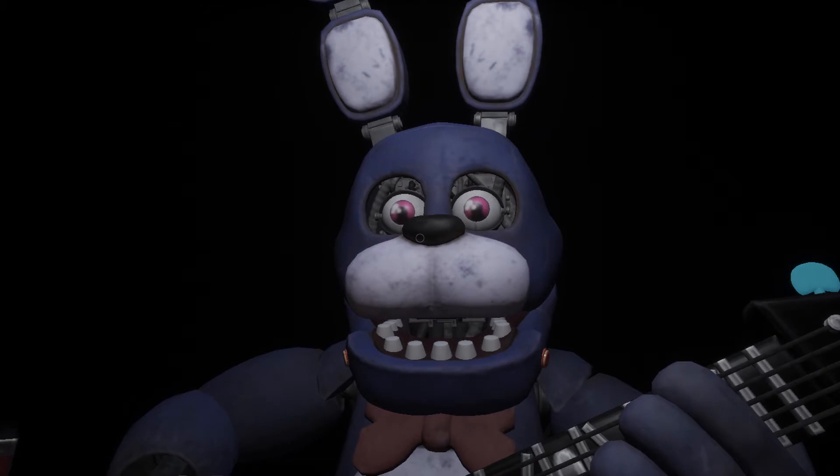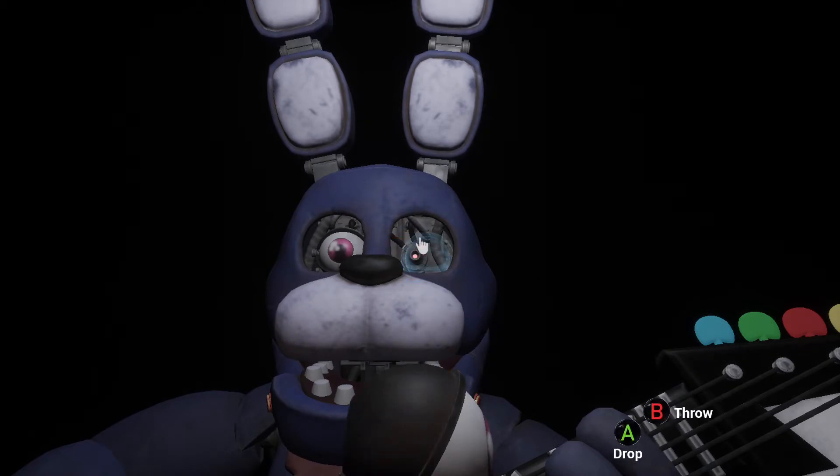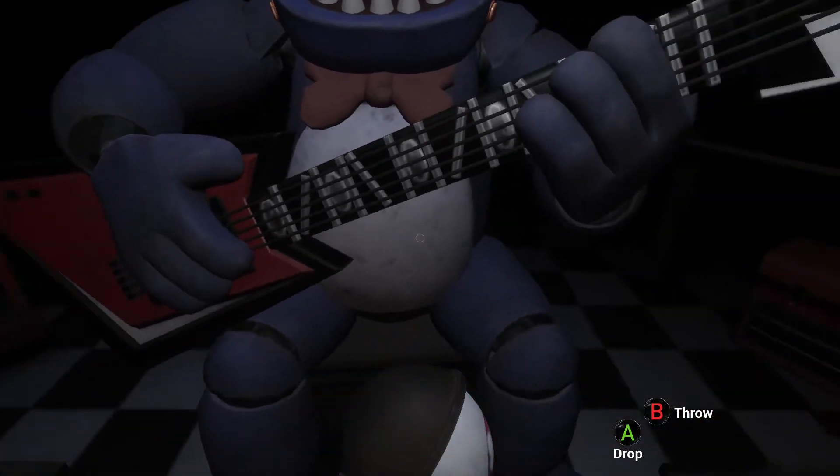To access the throat pipe, both eyes must first be removed. You must be as precise as possible when removing the eyes from their respective sockets. Firmly grip Bonnie's left eye and carefully remove it from its socket. Deposit the left eye in the cleaning receptacle on your left.